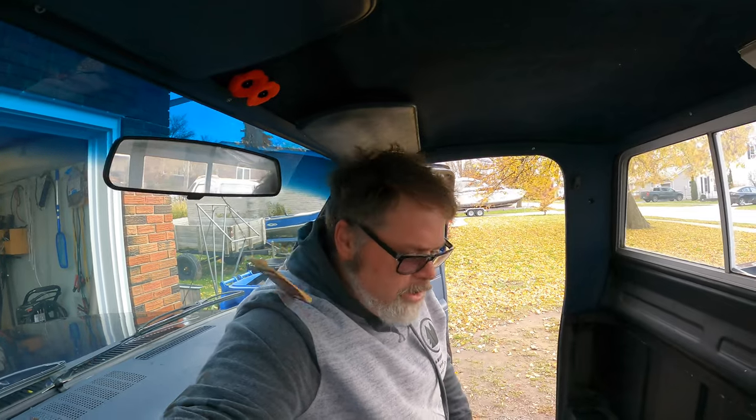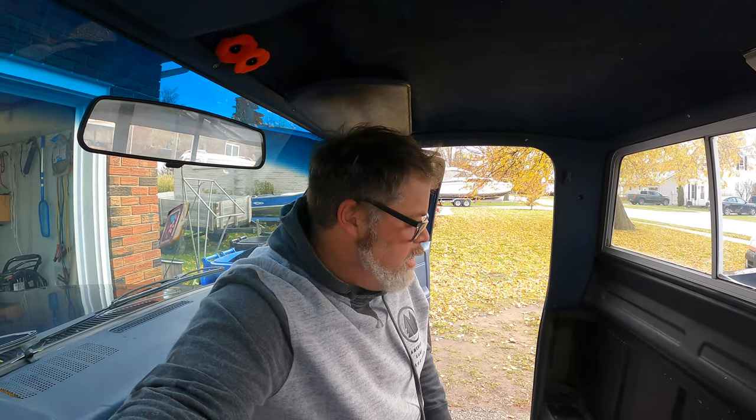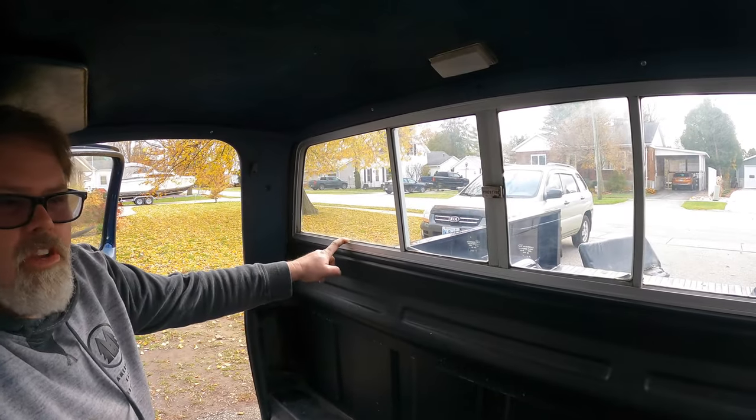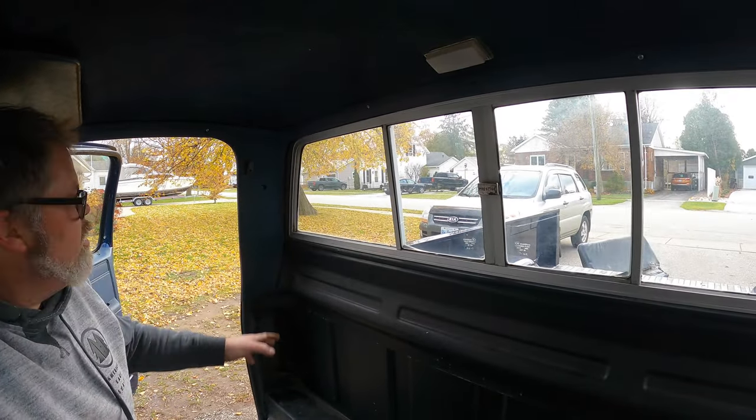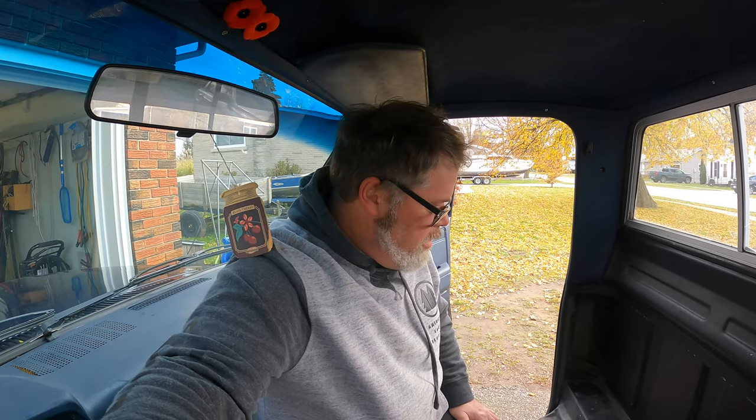That's all there is to pull the interior out of a 1987 R10. Not much to her. So hopefully you enjoyed this video — there'll be more to come for sure. Don't forget to subscribe, like, and hit the notification. We're going to pop this back window out soon — that'll be on another video and we'll get a new one put in. I'll wait for it to come in and then we'll go from there. I'm glad you're all here. Welcome any new subscribers to the channel — until the next one, love you all.